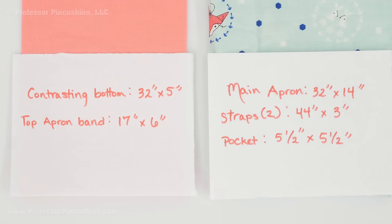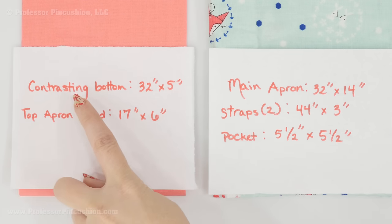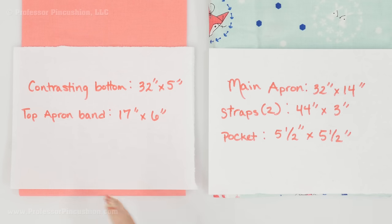Here is what I cut out for my particular apron — you can mix and match however you want. From the main fabric, the main apron piece is 32 inches by 14 inches. Then I'm cutting out two straps, each 3 inches wide by 44 inches long (the width of my fabric). The pocket is 5½ by 5½ inches. For the contrasting fabric, the bottom strip is 32 inches by 5 inches, and the top apron band is 17 inches by 6 inches.